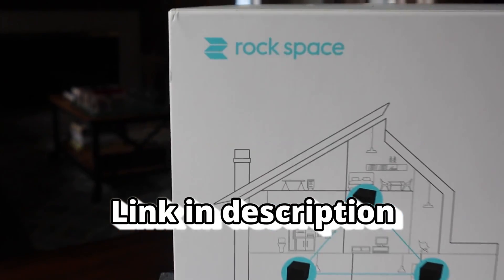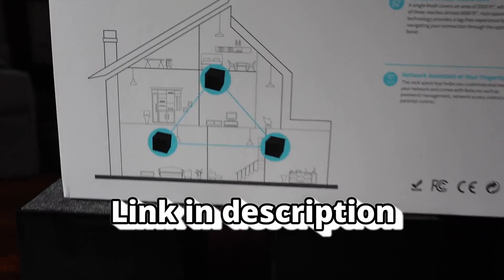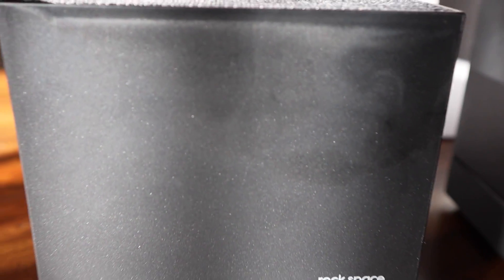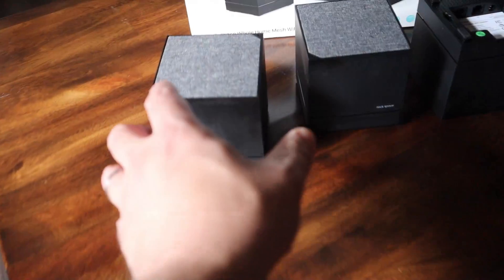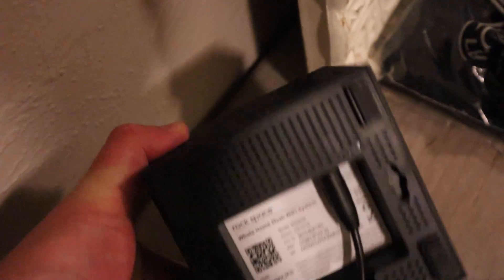I was sent a three-node whole-home mesh system by Rockspace — thanks for that — and it has all those mesh capabilities we've just spoken about. Setting up a mesh network is dead simple: take out any one of the nodes, turn it upside down, and plug in two things — power and the LAN cable, which goes into the back of your router. For the next node, just find a spot, switch it on, and that's it — only power needed. Green light means a good connection, yellow means okay, red means bad. Then fire up the app, connect to the setup network, and simply follow the prompts.